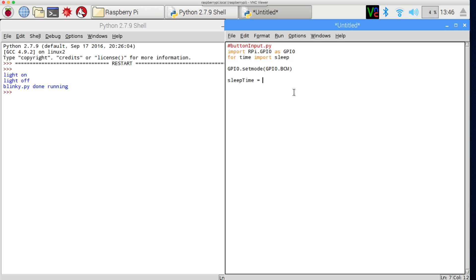Instead of just using numbers for pins and sleep, let's start using variables. My sleep time is equal to 0.1 seconds. I also want references to the GPIO pins: light_pin equals GPIO 4 — that's pin 7 on the board — and button_pin equals 17.